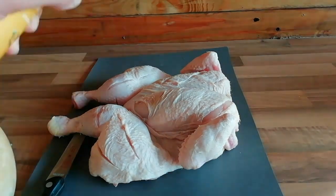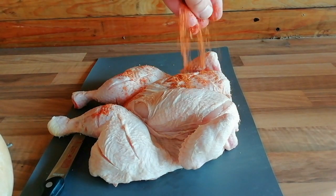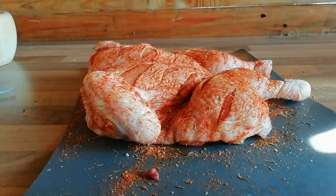Next you want to spray with some cooking oil — this helps our rub stick. This is just a BBQ rub that I've added some poultry seasonings to, a bit of thyme and a bit of sage. You want to cover that all over the bird, making sure you get it right into your slits.